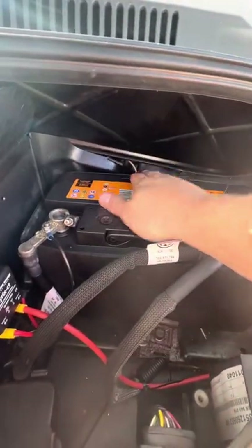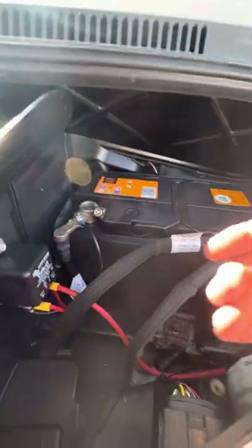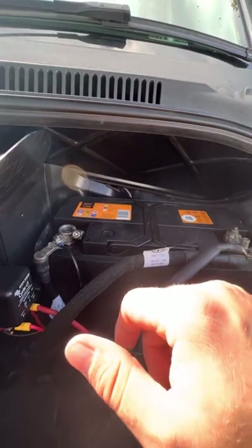Engine battery is this one just here and you can see you've got your split relay just here as well. So when you start and run the engine, the leisure battery gets charged up from that as well.